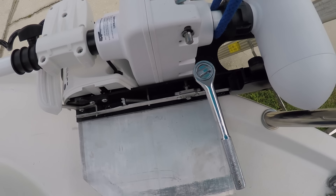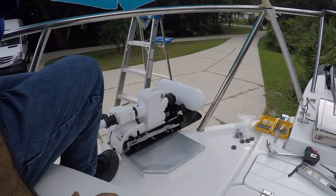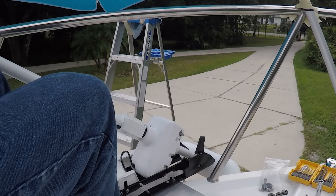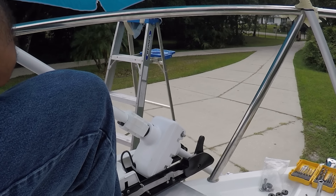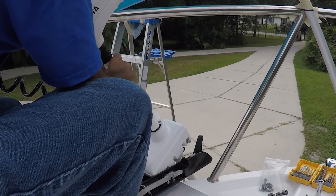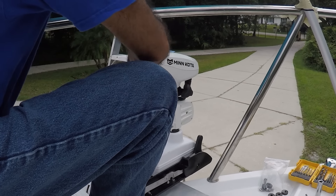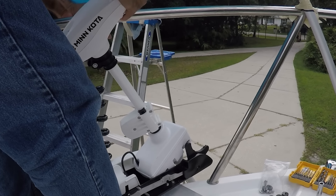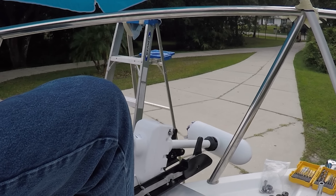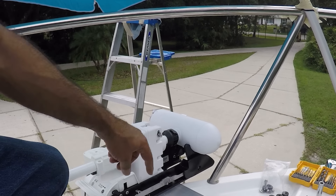Before I proceed forward I'm going to see if it deploys perfectly. It went up and down perfect. Now I'm going to start drilling the other holes here.